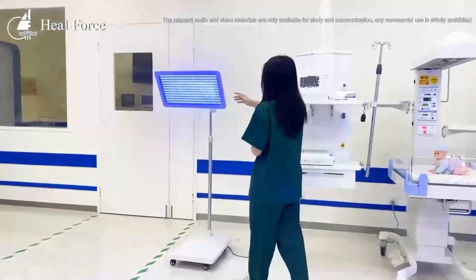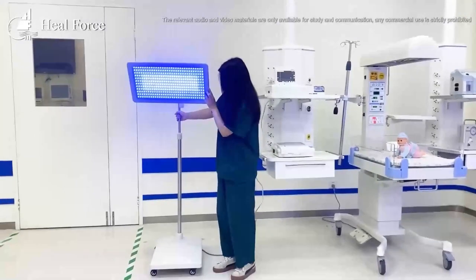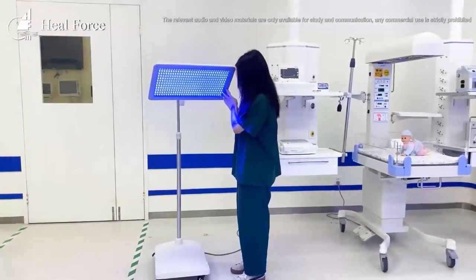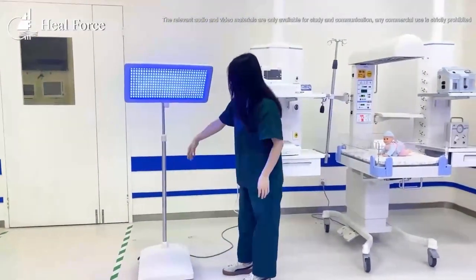We have multiple models. This is our floor-type model. You can move the machine easily in different directions, from place to place. The height is also adjustable.